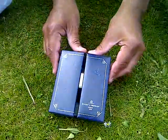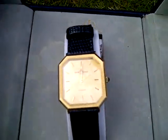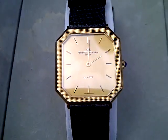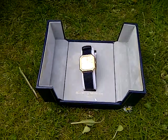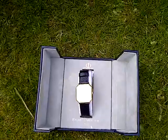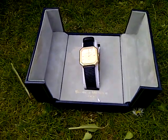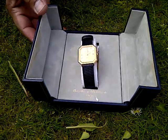Now this is a Baume et Mercier. It's a gold watch. I don't wear this one that much because I feel I don't suit it. Plus being Muslim, Muslims are not supposed to wear gold. As you can see, this is a gold watch and I'm sure it would suit a businessman, a gentleman. I just feel uncomfortable wearing it but I actually quite like having it. So this is the second one I've got.